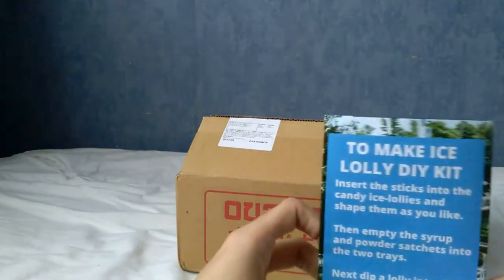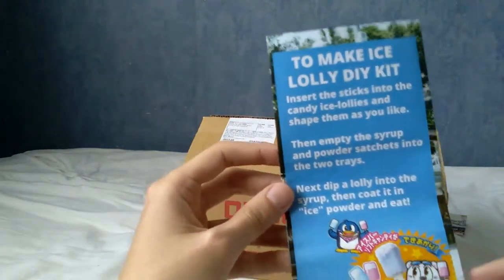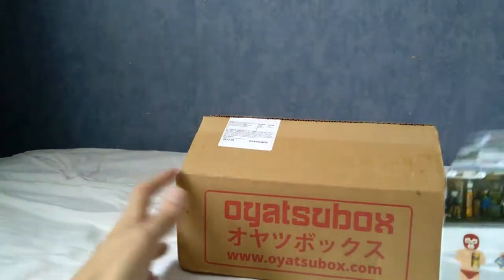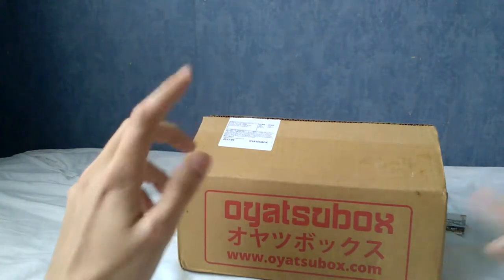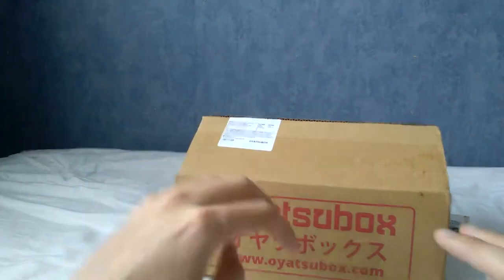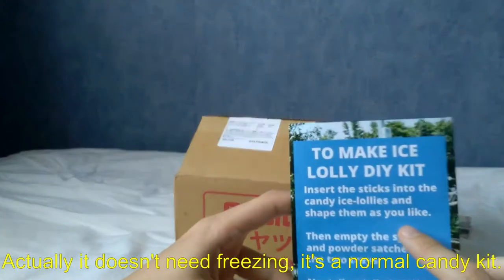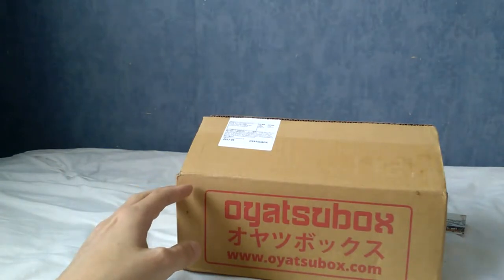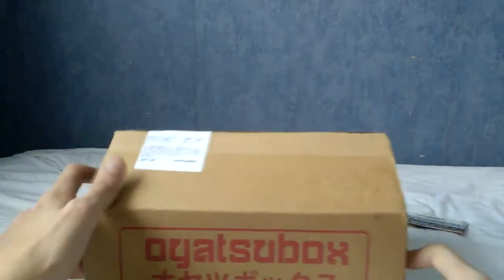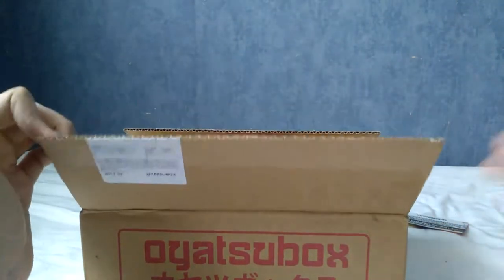I already know which drink I chose since I'm the one who ordered it. There's apparently an ice lolly DIY kit in here, which is cool. Just a quick heads up — I won't be trying any of these foods in this episode. I'll do a separate review wrap-up video, because the ice lolly needs freezing and the drink needs to be refrigerated for 24 hours. I'd prefer to get this out now and then spend a week or so doing the reviews.